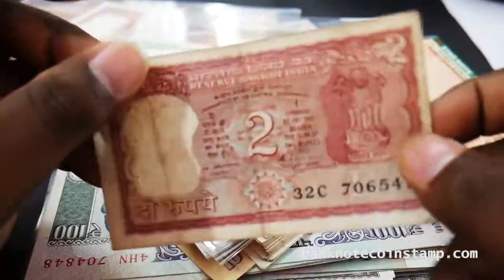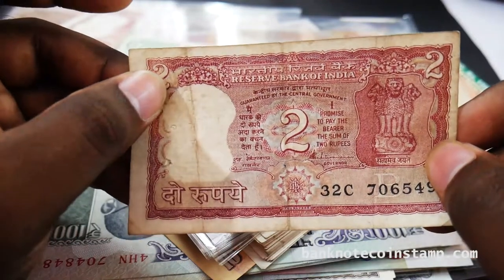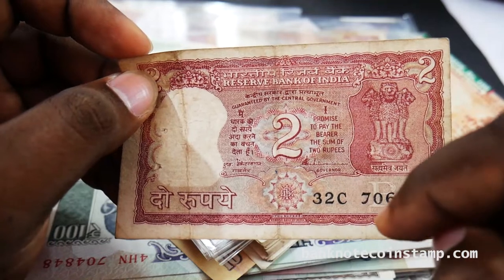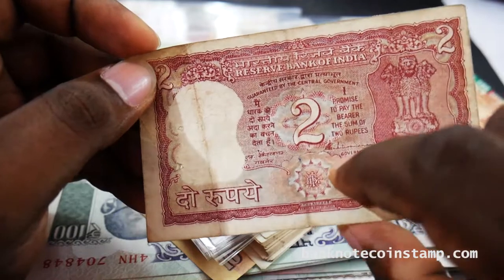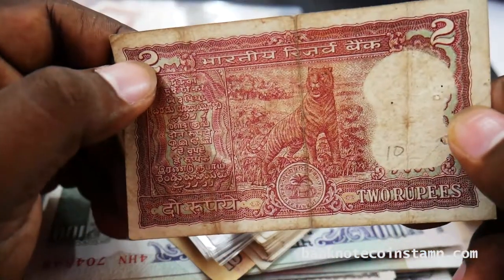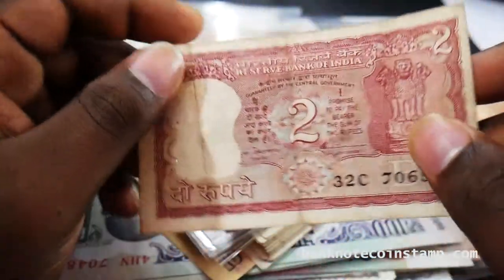So we have this 2 rupees here. It says 'I promise to pay the bearer the sum of 2 rupees' — that's what is written on all the banknotes of India. You can see the tiger in the back. This banknote would be valued around 10 rupees, friends.